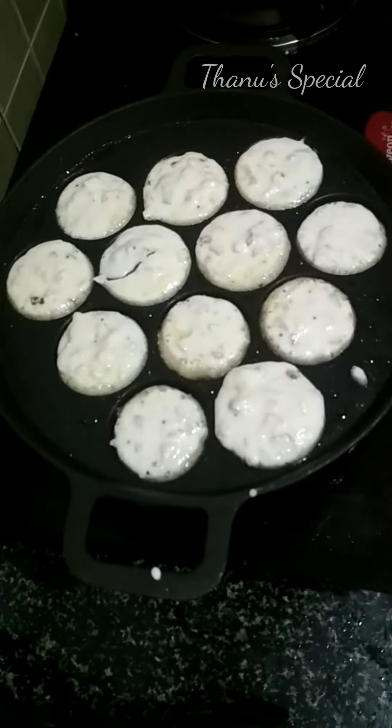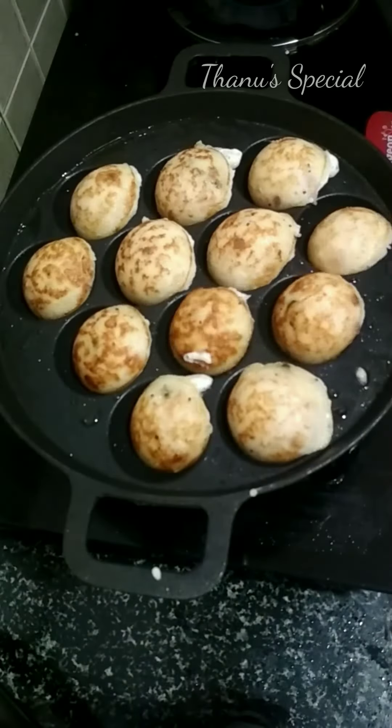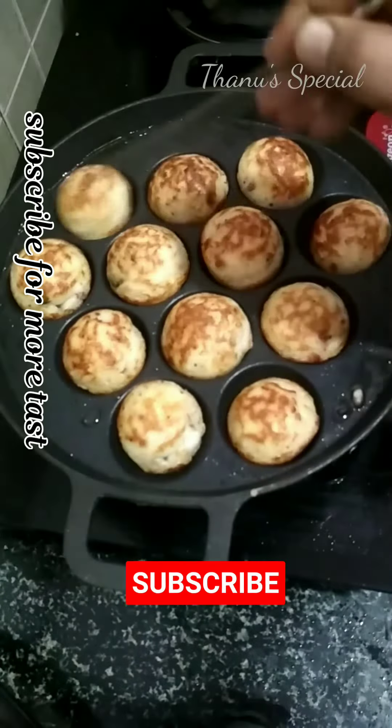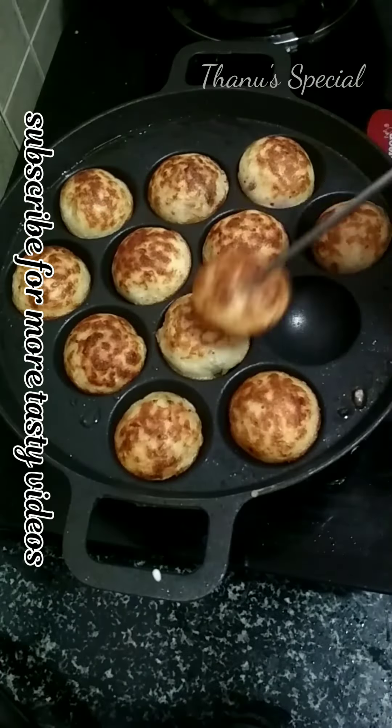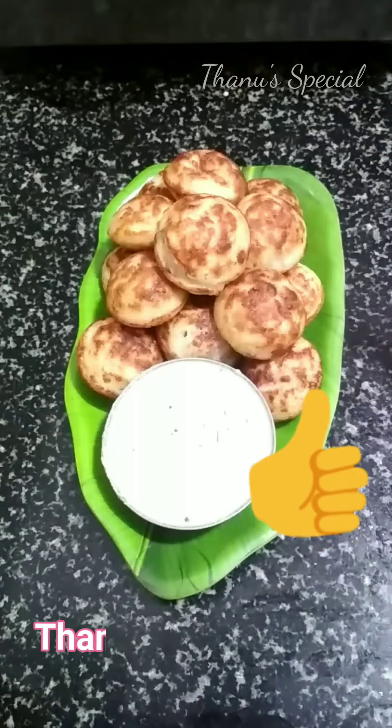I will put the mouth in the mouth. I will mix the mouth in medium flame. I will put the mouth in the mouth. It is ready for the mouth.